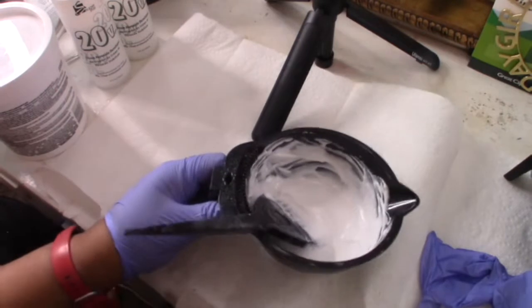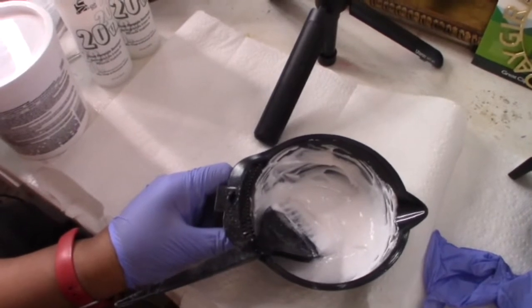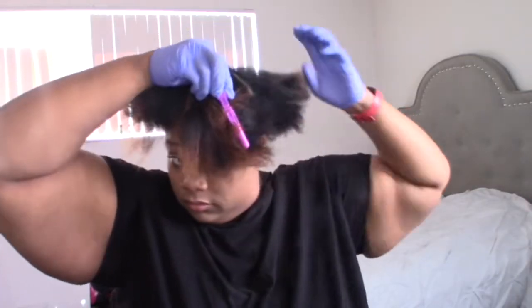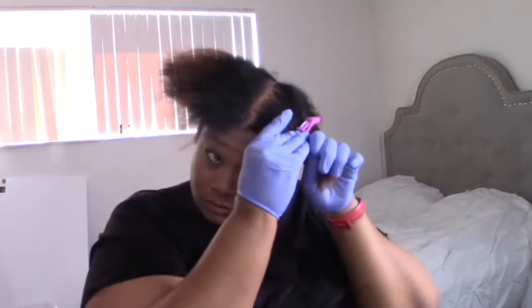Now that I'm done mixing, I'm going to set my bleach mix to the side and go ahead and start sectioning off my hair. I'm sectioning it off in four parts, using some hair clips, and making sure that my parts are pretty good.